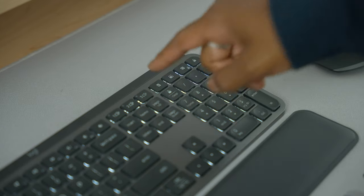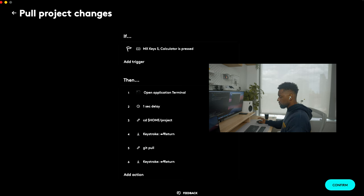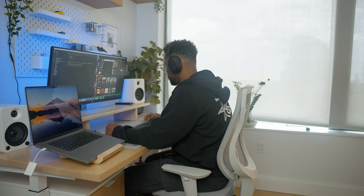What this Smart Action does is it opens up the terminal, there's a one-second delay, then it navigates to your home directory, does a keystroke return (aka Enter), then does a git pull, and then another Enter. Lastly, I'm going to create a custom Smart Action called 'Get Focused with Spotify.'